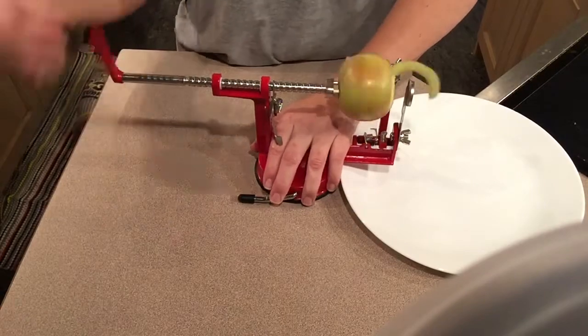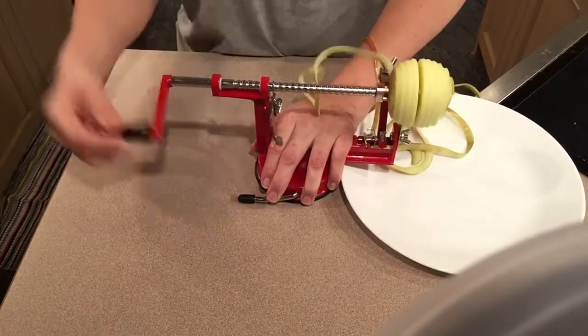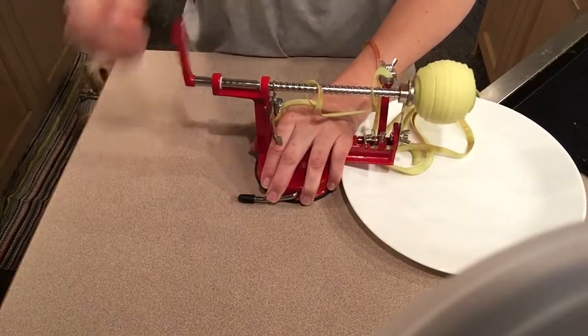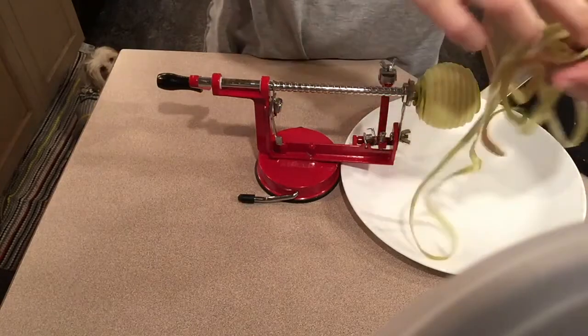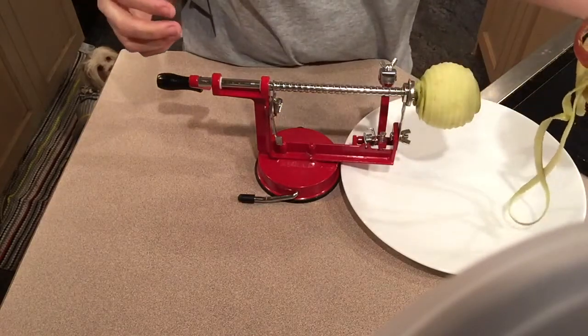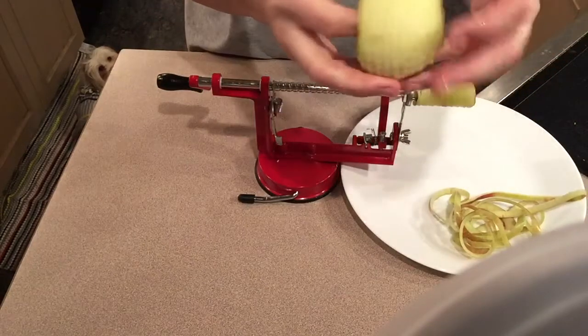So what we're going to do is you just turn it. Simple. How quick was that? Isn't that awesome? What we do with the outside of our apple, we use it for compost, and then here is your apple.